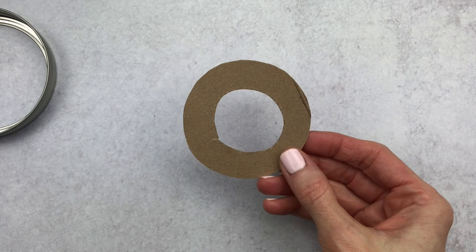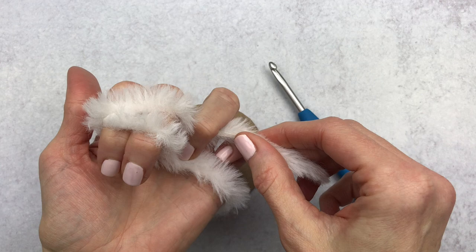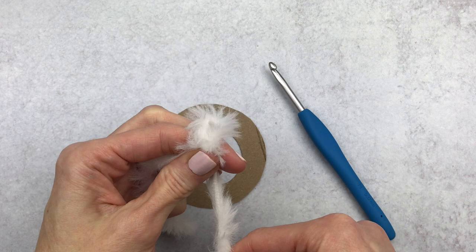We're going to get started. Grab your hook, your yarn, and your cardboard. We're going to make a slip knot — leave a long tail. I'm going to wrap the yarn around two fingers, crisscrossing it at the top. I'm going to hold that tail with my ring finger and push that back piece to the front. I'm going to pull up on that piece and then pull down on my yarn tail. Grab your cardboard, put your hook through that middle hole, and attach your slip knot.